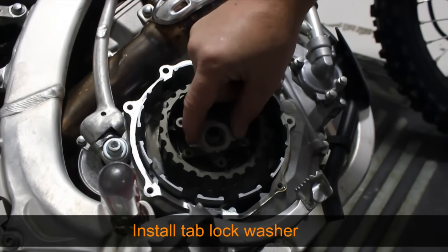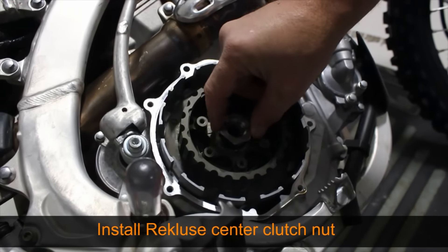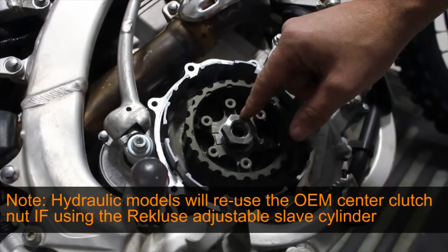Place the provided lock tab washer on the center clutch hub. If your clutch kit came with a Recluse center clutch nut, install it. The Recluse center clutch nut must be used if provided, or damage can occur. Note that most hydraulic models will reuse the OEM center clutch nut rather than a Recluse center clutch nut.